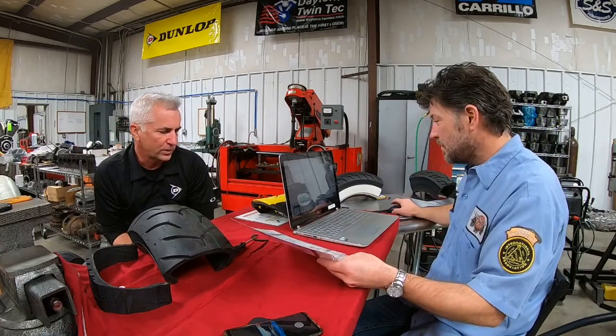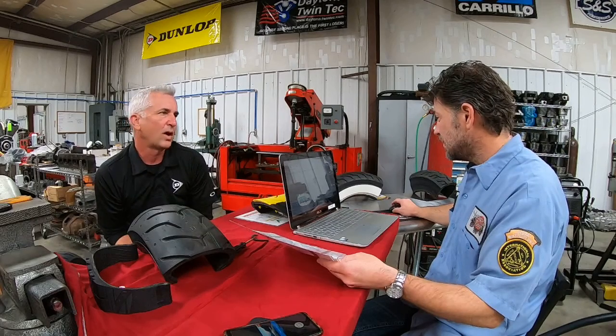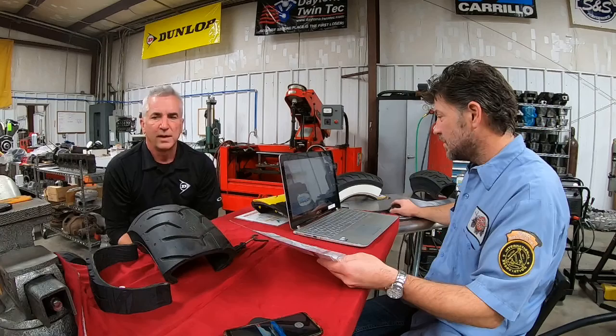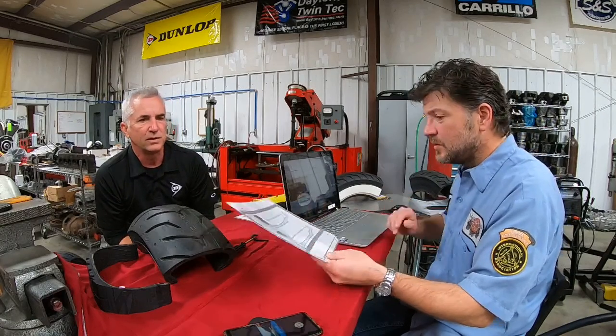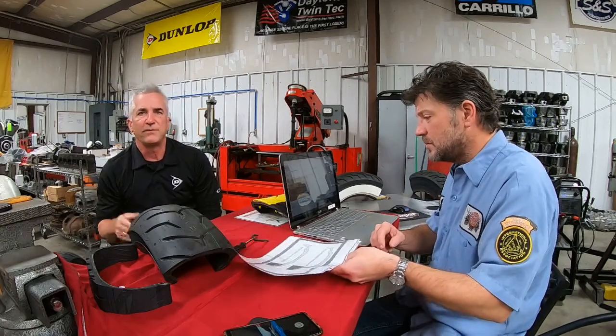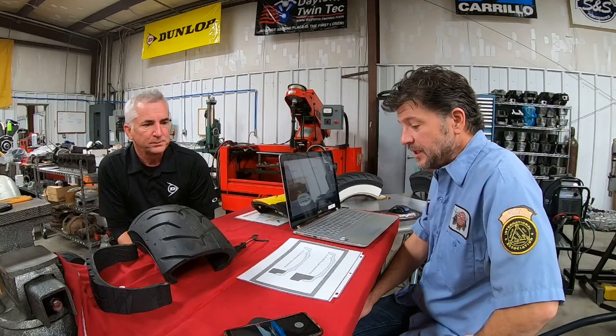Four or five years ago I was at a table having discussions with some insurance executives and they were quite surprised this practice was going on. I believe all the major insurance companies have now caught up to it, and if that bike with a passenger car tire is involved in an accident or a drop, more than likely that claim is going to be denied.